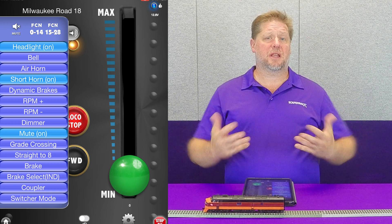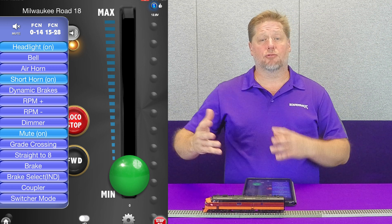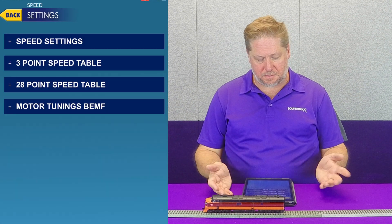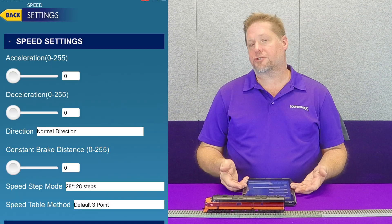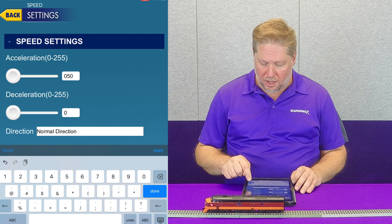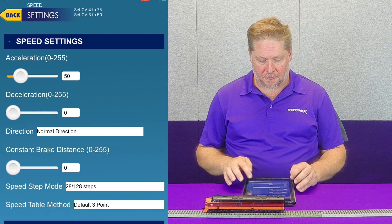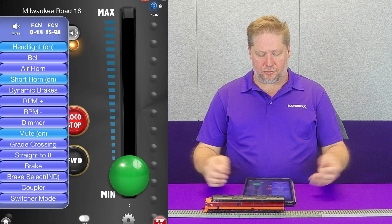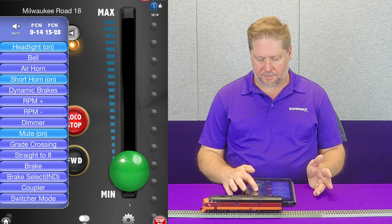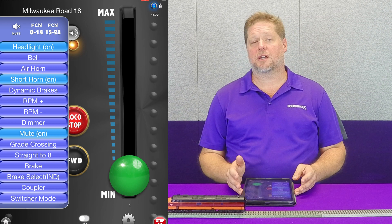Let's say we like momentum to simulate our trains. We want to have some momentum so that we have our dynamic digital exhaust with time to react, and we also want to simulate running the real train. So here on our app right now, I'm going to go to my settings menu and go to speed settings. You see here on our screen that we have zero momentum. We're going to go ahead and type in some nominal values — an acceleration rate of 50 and a deceleration rate of 75. Now when I go back and run my locomotive, you can see that it doesn't instantly jump, and same thing when I cut the throttle — you can see that it takes a second or so for it to come to a stop.